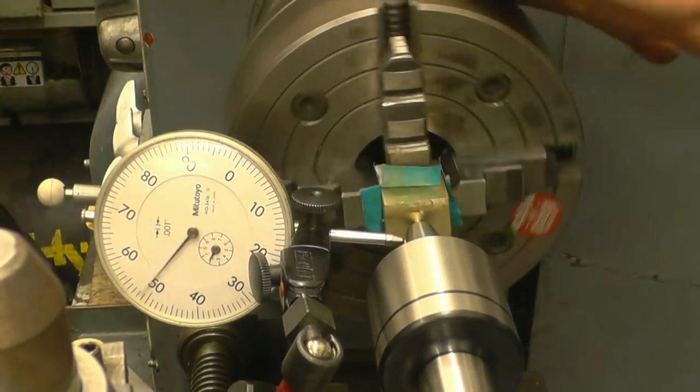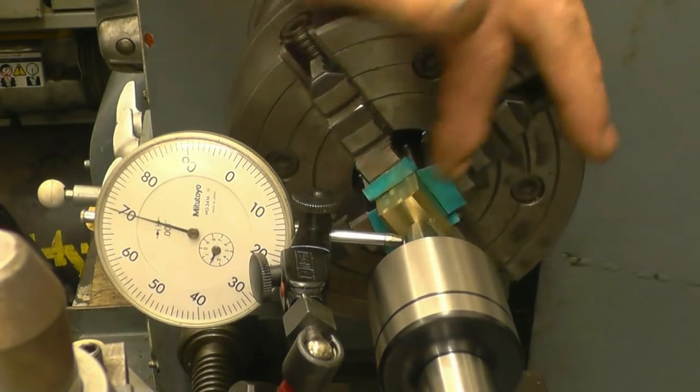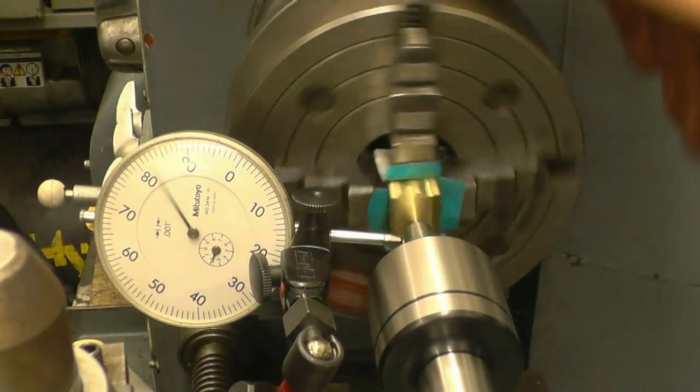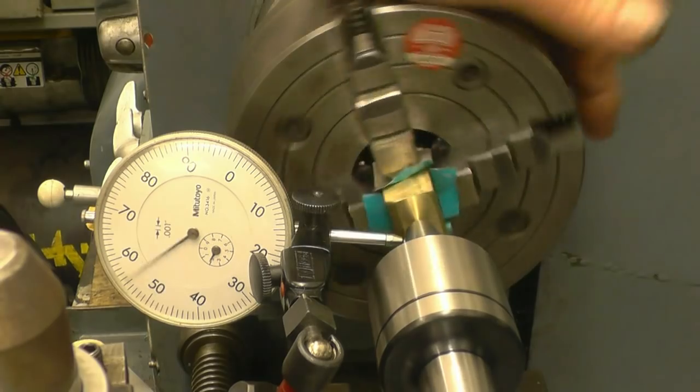I've put the bronze nut in my small four-jaw chuck. I've put some aluminium shim behind just to protect it and I've set the centre up using a wiggler, and I've got a clock gauge on it.